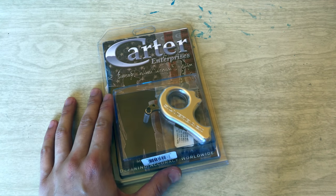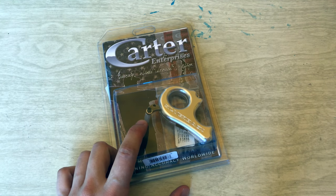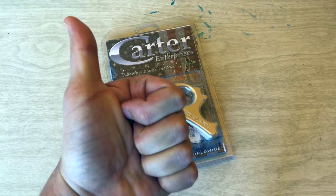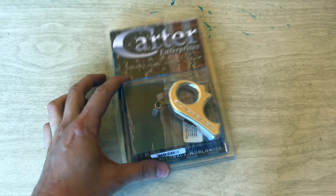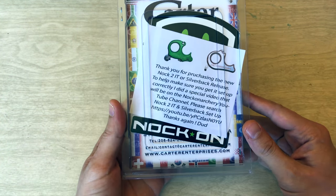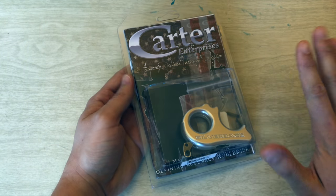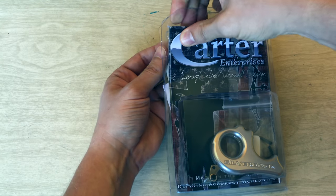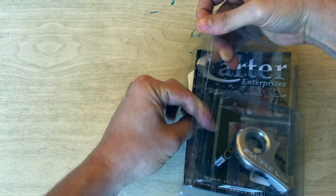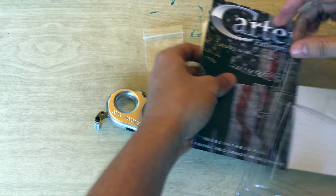This is more of an archery-related video, as that's something I'm kind of delving into right now. I wanted to get a really good release and this one kept popping up over and over again. Huge fan of the folks over at Knock On TV, and a few other people have been using this saying it's really awesome, so I decided to grab one. It just came in a manila envelope. I got it in today and wanted to show you guys.